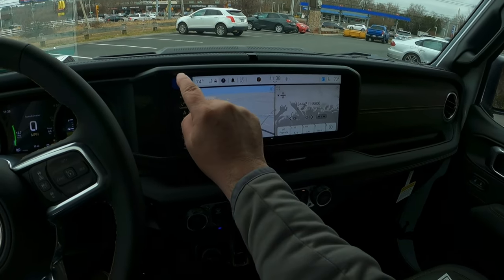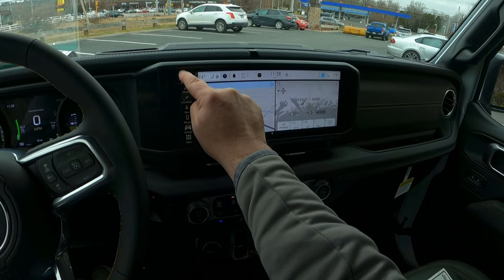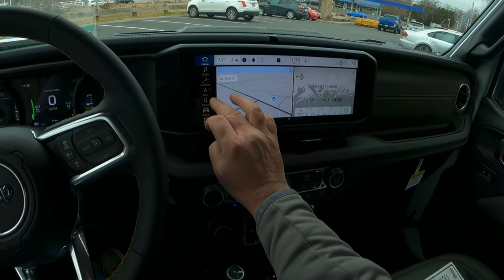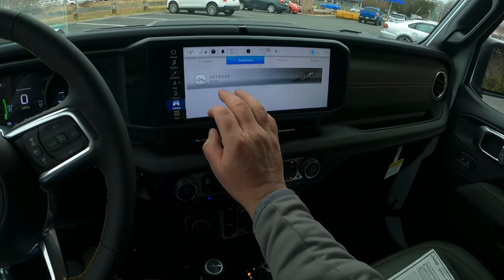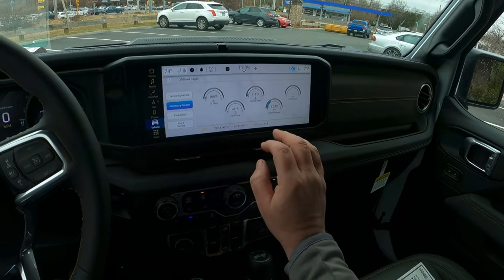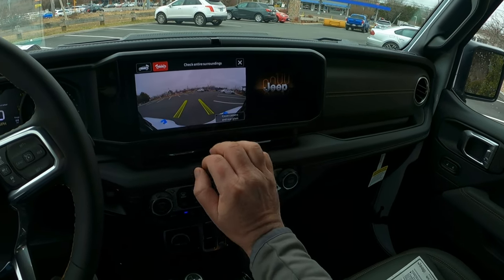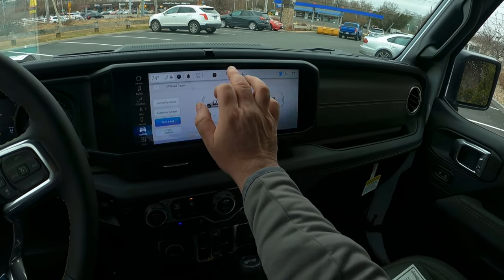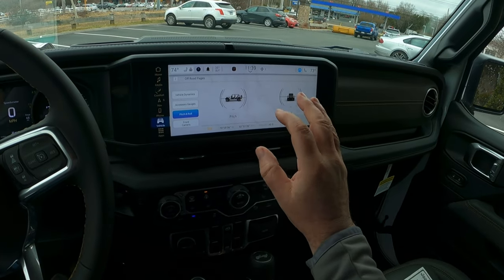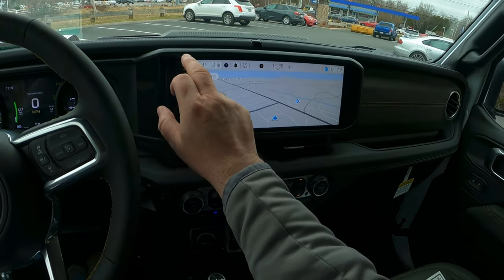One thing I forgot to show you — if you press here on the home button, you can drag it to wherever you want it to be, so wherever you would use it the most is where you'd have it. You can also look at your settings. If you go to the off-road pages, it'll tell you if the transfer case is locked or not, any accessory gauges, all the temperatures in your vehicle, and your pitch and roll. There's your cameras, there's the rear camera. It's a really well-designed infotainment system and you won't get lost in it. It has navigation, of course.